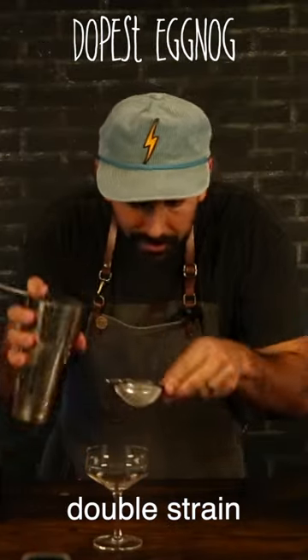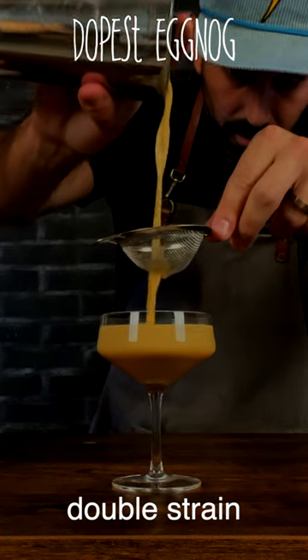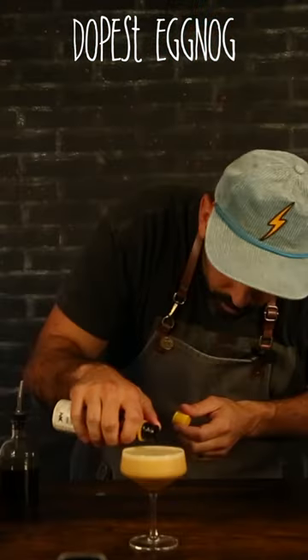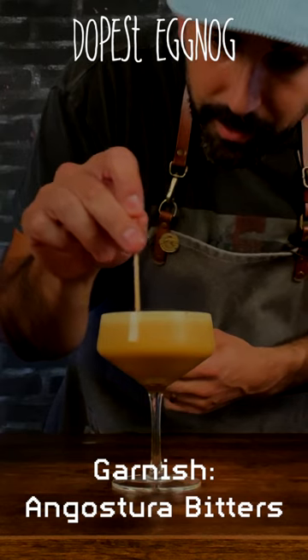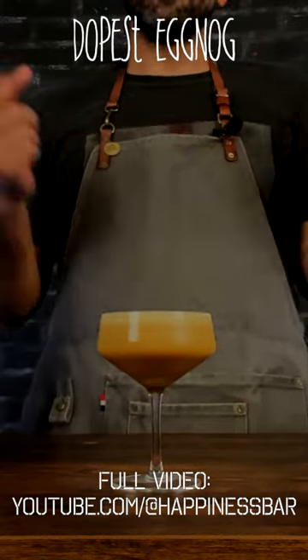We're going to double strain that cocktail as always. Look at the froth on that. A few drops of mango — make a Jackson Pollock out of that. And there you have it, the dopest eggnog you've ever had. Stay happy, everyone.